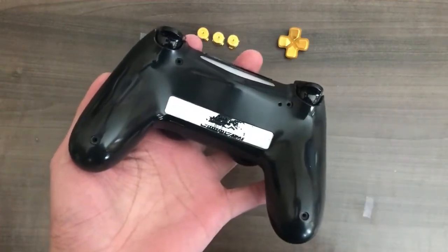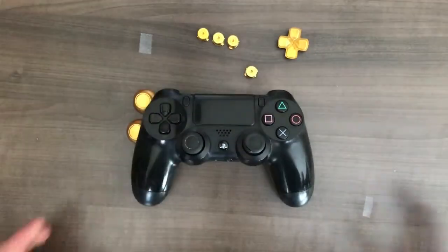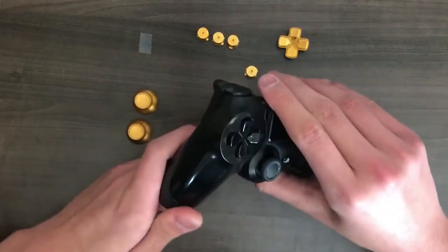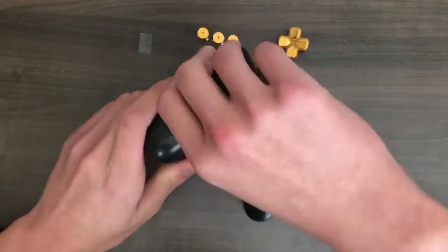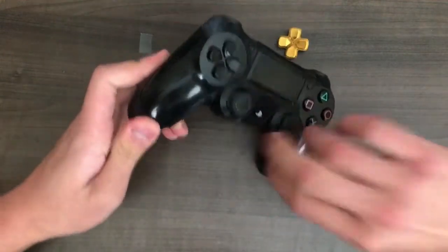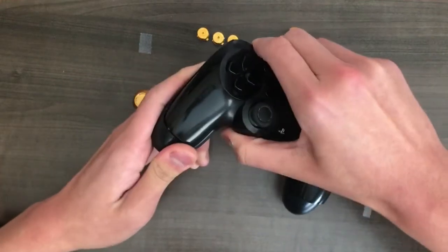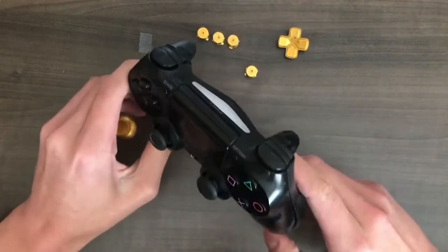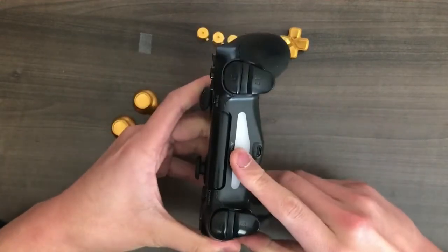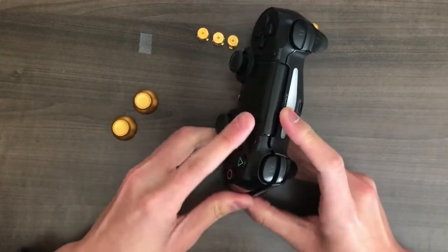I've already done that, so I'll just proceed to the next step, which is to open this controller. Now, this is probably the hardest part, because it's quite hard to crack open. Basically what you want to do, you want to start from these two handles first — start from here and here — and then you basically want to work your way up. You might hear a loud crack, but that's no worry. It's basically just the locking clips being opened.